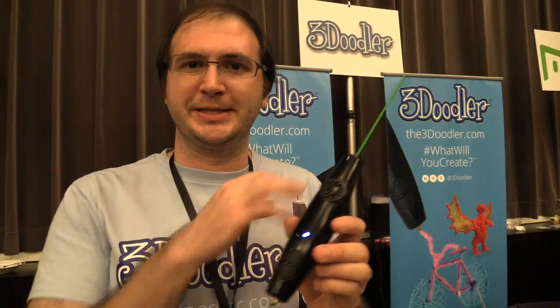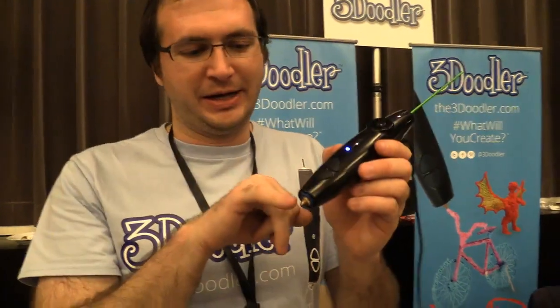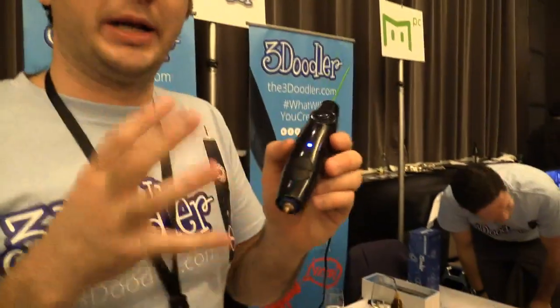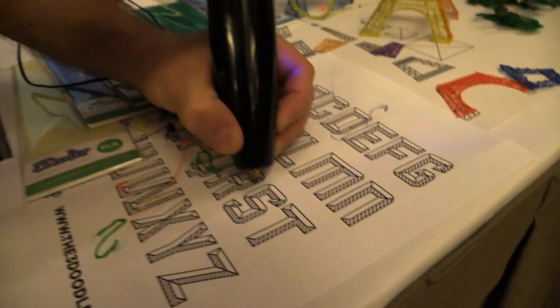So this is the 3Doodler, the world's first 3D drawing pen. Essentially what it is, it's a handheld 3D printer where you are the XYZ table. The plastic goes in the back and gets extruded at the front. What it allows you to do for the first time ever is by hand, without any software, you can simply just draw in the air.